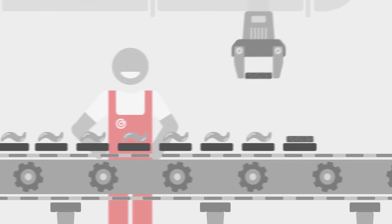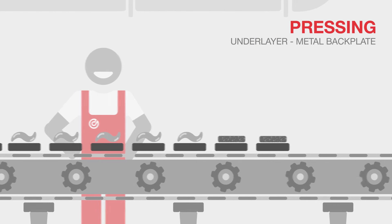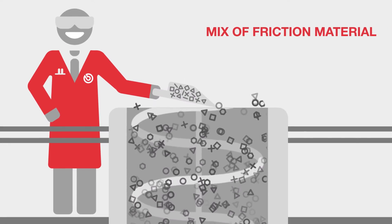Next, the underlayer, which acts as a thermal and acoustic insulator, and the friction material are pressed onto the metal backplate. The friction material compound is prepared in advance.